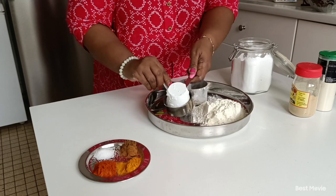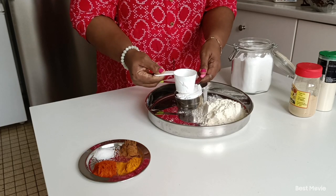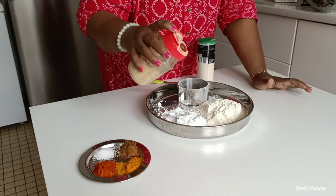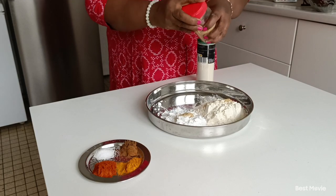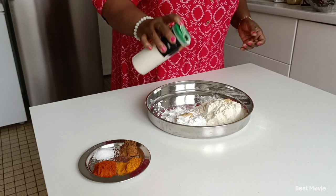I put water on a cup of water. The water is right. We put a little bit of water on the top. The water goes on a teaspoon of water.